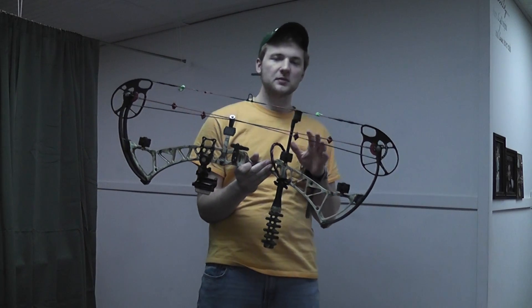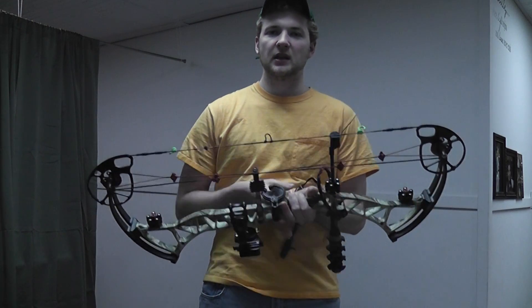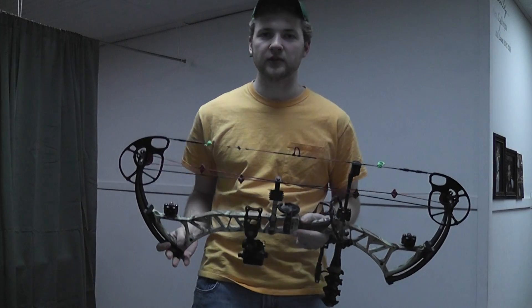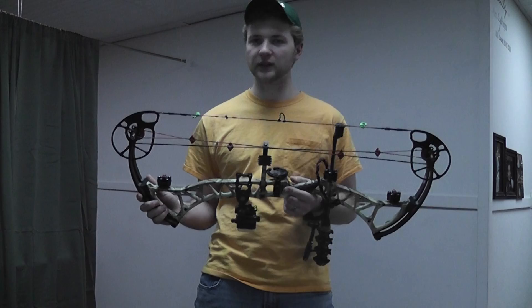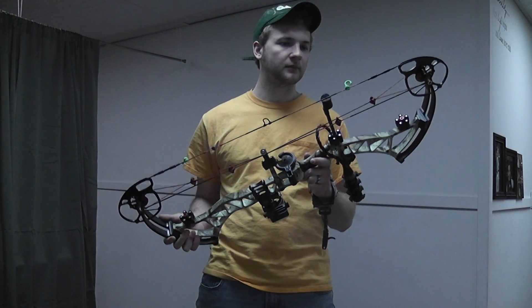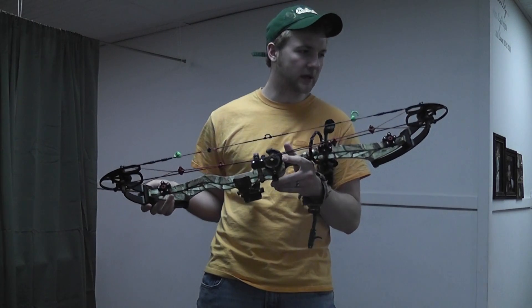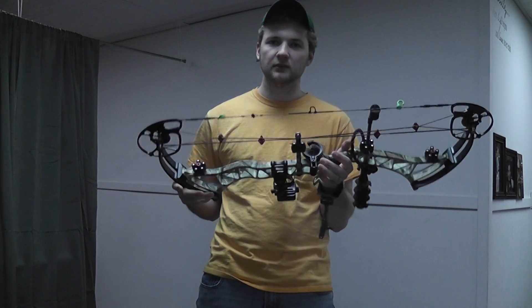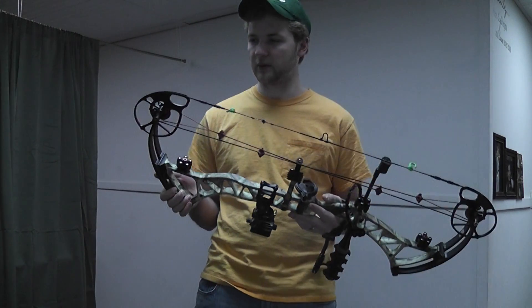I want to be able to shoot these bows before I give you a review because first impressions can be a little bit misleading. Every guy with a new toy thinks it's awesome the first week he's had it. So I like to shoot these bows a little bit, run them through the woods, put them through the gauntlet before I bring them to you. I've had this bow for a little over a week, about a week and a half, and wow — just wow is all I've got to say. It's unreal.